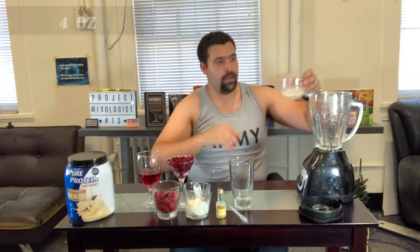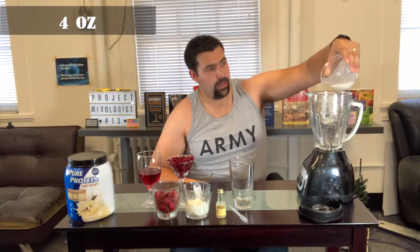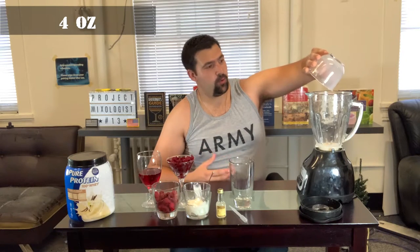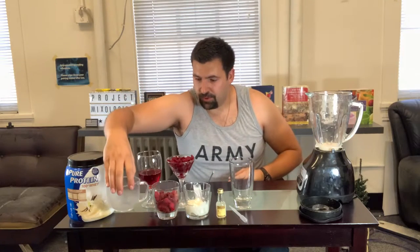With that, let's go ahead and make it. First ingredient we'll be going over is the almond milk — four ounces of almond milk. This is going to give us liquid and a nice unsweetened vanilla creamy taste to the smoothie.